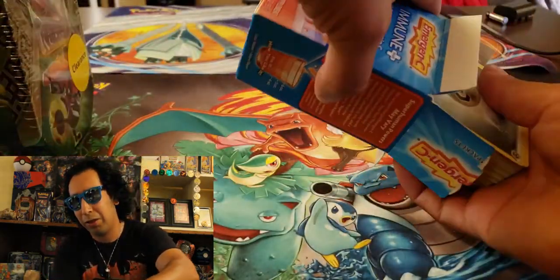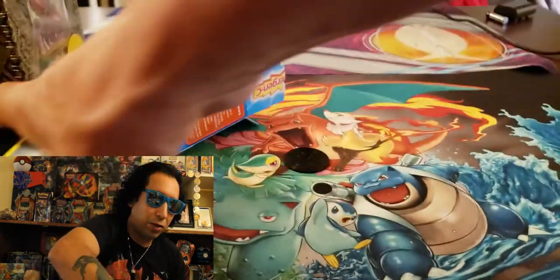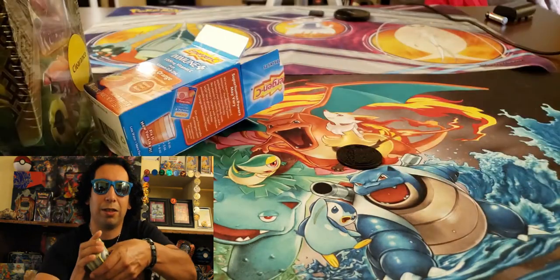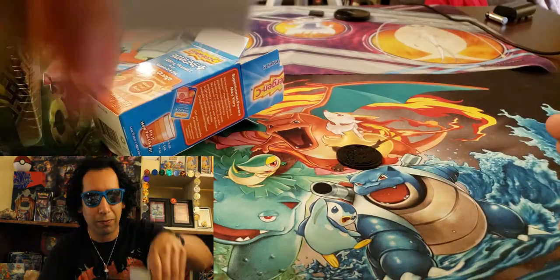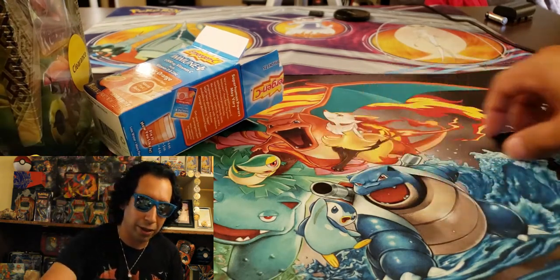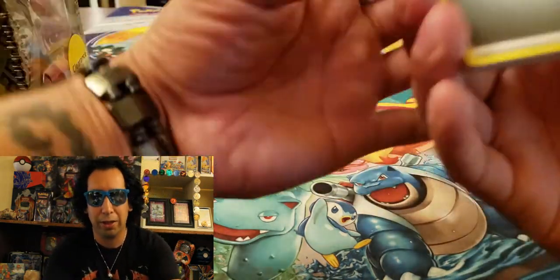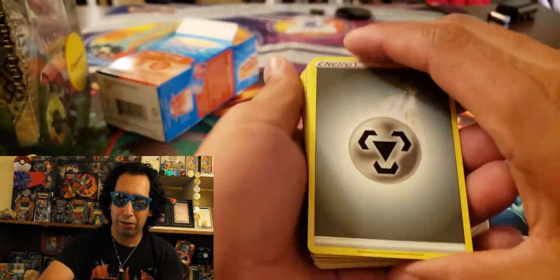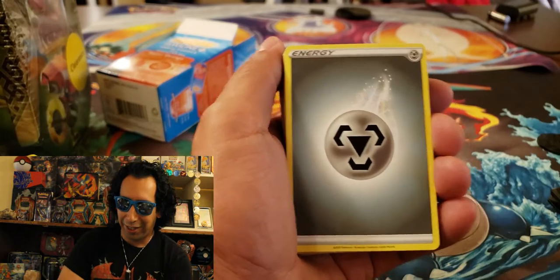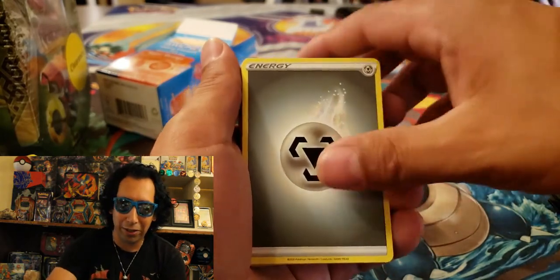He specifically told me to open up the other way. There's a big old stack here — look at that stack. We'll just kind of cut it in half and work our way through it. Let's see what we got. I don't have to burn any energies because I don't know where the energies are in here. Looks like we're going to start off with the steel energy though.